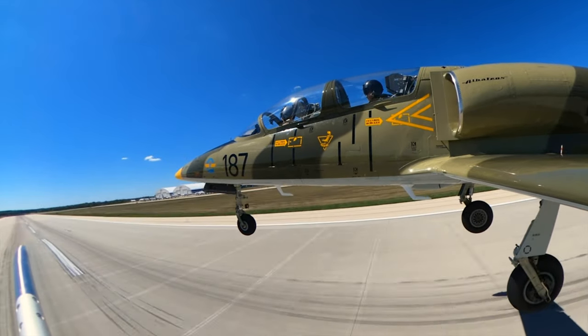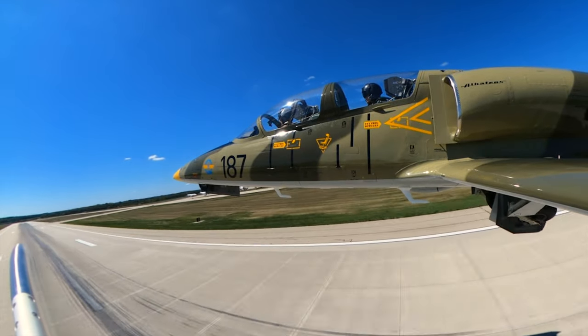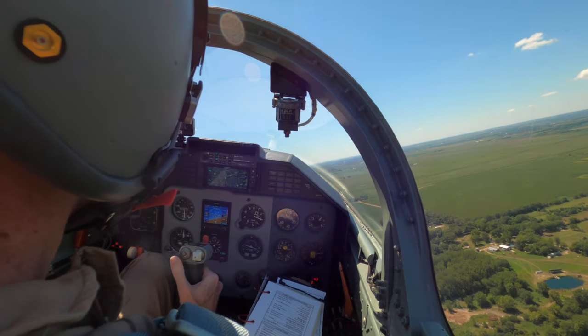Positive rate, you're up. After the avionics install and test flights back in July, I was finally ready for my L-39 training.